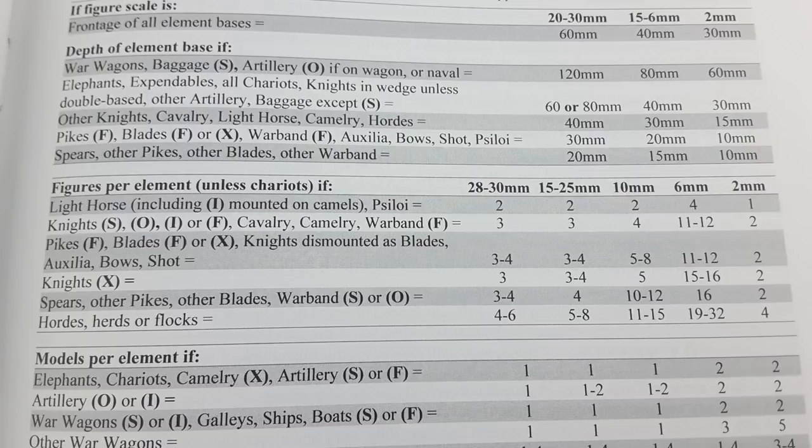For instance, light horse at the top is typically two figures on a base. Knights would be three figures on a base. Pike arm troops would be three to four figures per base, or auxilia and all that. Knights would be three figures per base. Hordes are a little bit different - they're actually the only troop type based in two-figure ranks, a hodgepodge of figures. They are a horde, so they should look appropriate. In 15mm scale that's about five to eight figures. You cross-reference your figure scale - 28, 25, 15, and so on - with the troop type, and that tells you how many figures to put on the base. It helps players distinguish what kinds of troops each base represents, along with the depth of the bases.